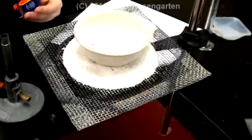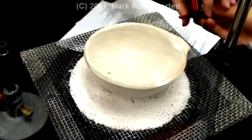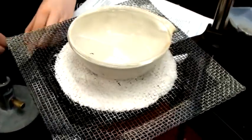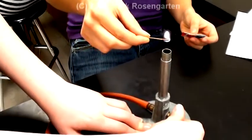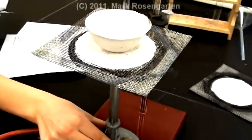Place the evaporating dish on a ringstand's wire gauze and place a watch glass on top of it, dippy side down to keep it secure. Light the Bunsen burner and place the Bunsen burner underneath the dish to heat.